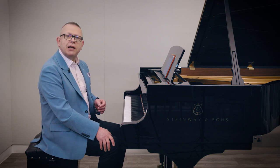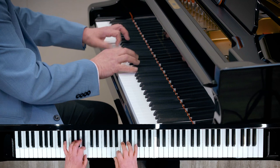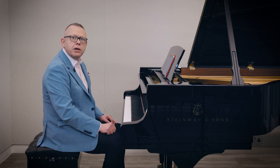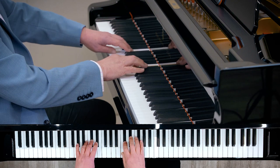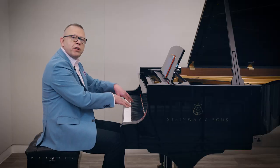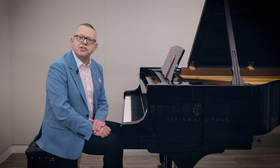How about E major, leggero, in the style of Mendelssohn? What about a B flat minor scale slowly, largo e mesto? I'm just going to do one octave. Could you feel that I was giving it shape so that it sounded interesting?